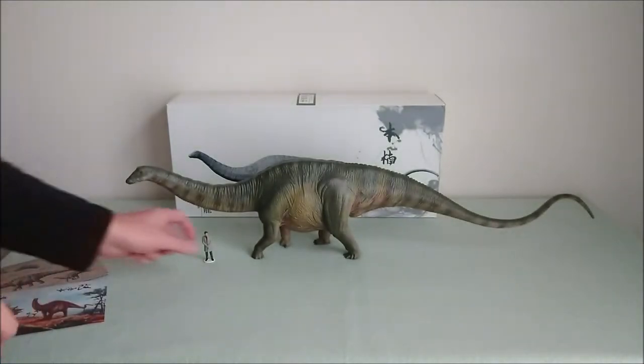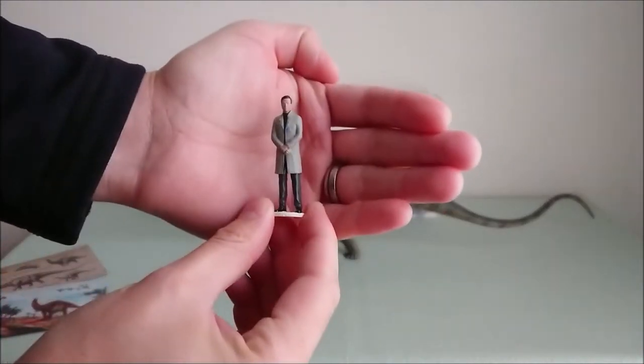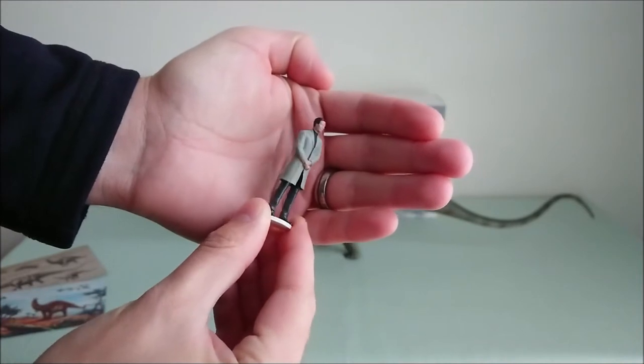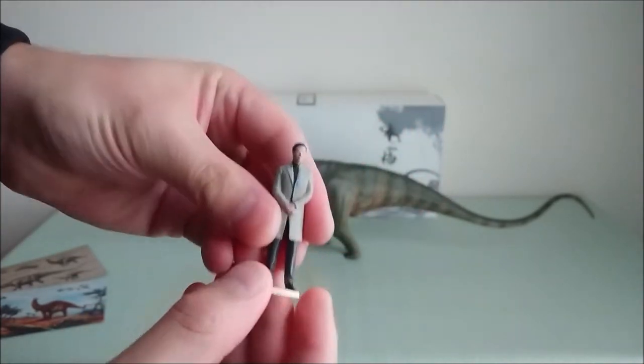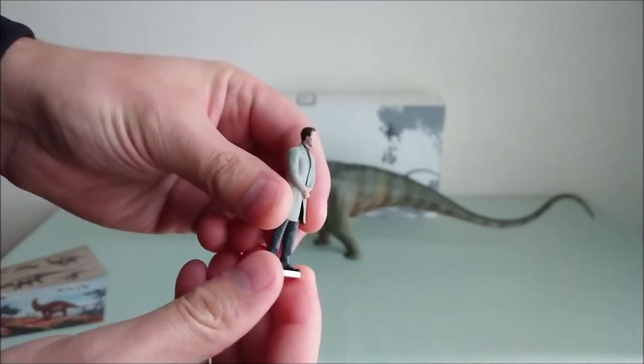As you know, you always have a small character as well. I just painted it. So here you have Henry Wu from Jurassic World 2015 — a really cool little figure, as you can see.